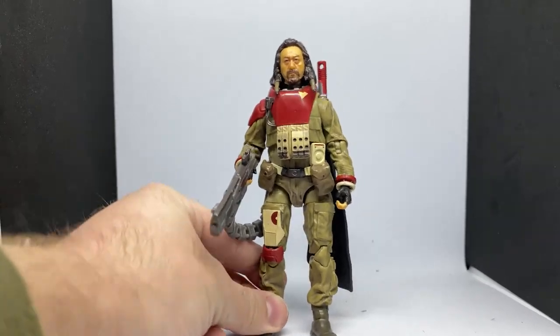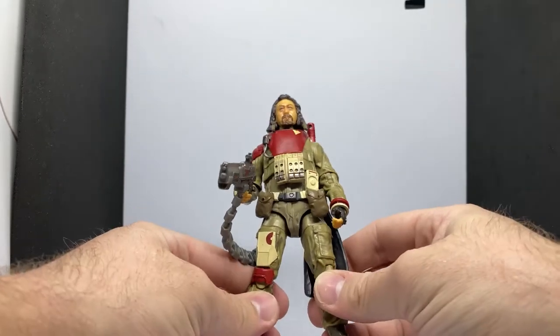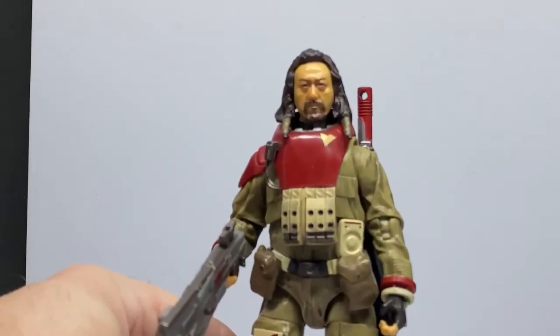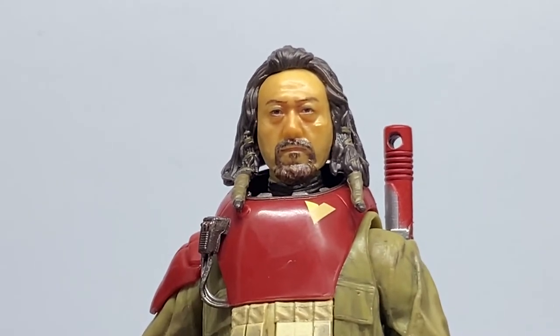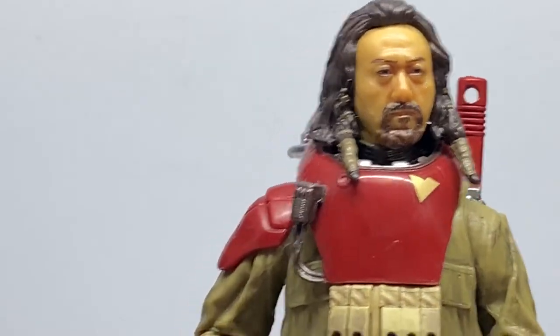If we can get a little bit of focus on Baze rather than my hands, that would be great. A great looking update — we'll get a close-up of his face so you can see how accurate that has become. Much, much better likeness. Still got a little bit of that gloss shine, but if you have him running around on the beach getting sweaty, it makes sense.